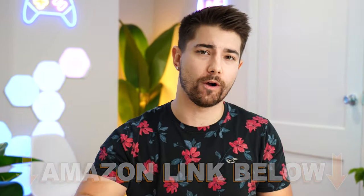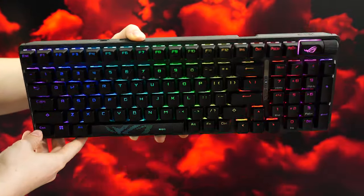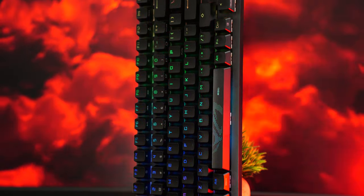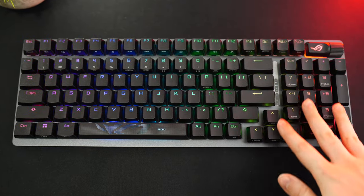Let's jump into the Scope 2. $179.99 is not cheap, and that is one of the most expensive keyboards on this list. So if you are looking for something in a better price range, just keep watching. But the Scope 2 is a very good keyboard. For form factor, this is a 96% or 1800 form factor, so you still keep your function keys and number pad.